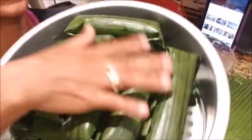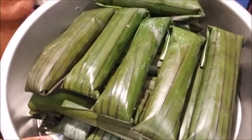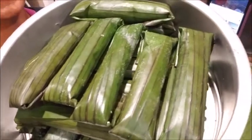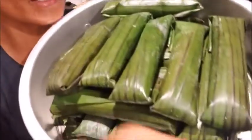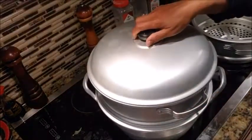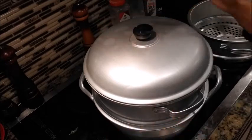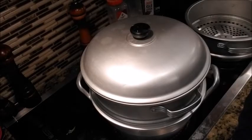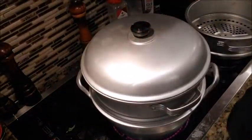Okay guys, I got them all done — all wrapped and ready to be steamed. I'm gonna be steaming these for at least 20 minutes on high heat. Stay tuned for the finished product.